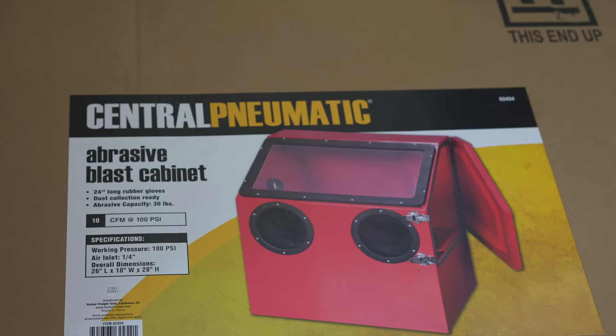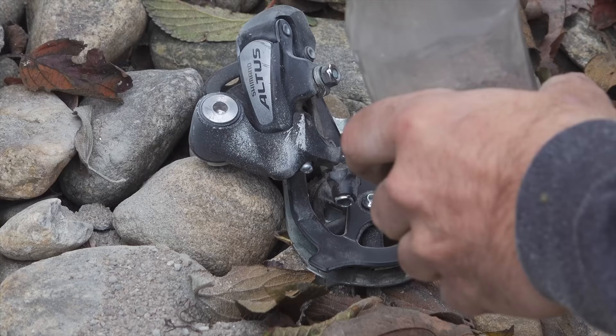Harbor Freight refers to it as an abrasive blast cabinet, which to me is a sandblaster. You can point it at something, it'll rip the paint off — any type of scale or rust or anything, it's gone. So today we're going to sandblast, but first I'm going to build a dolly for it.